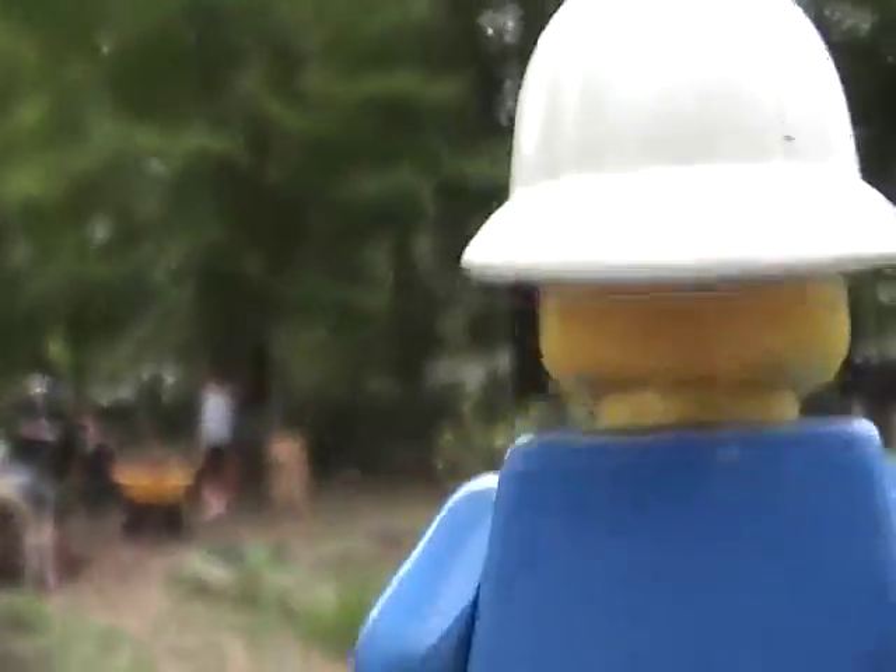Oh yeah, if I turn around and do one of these and then just go — make them like that — it looks like he's walking.